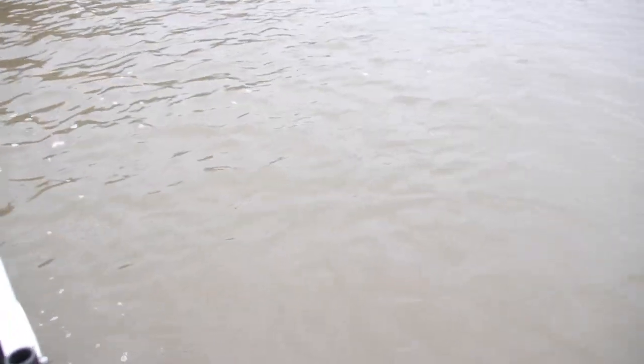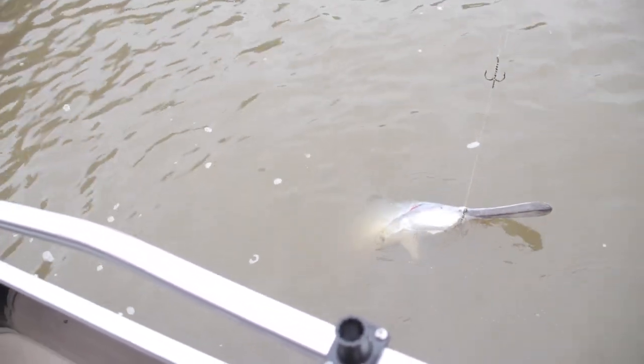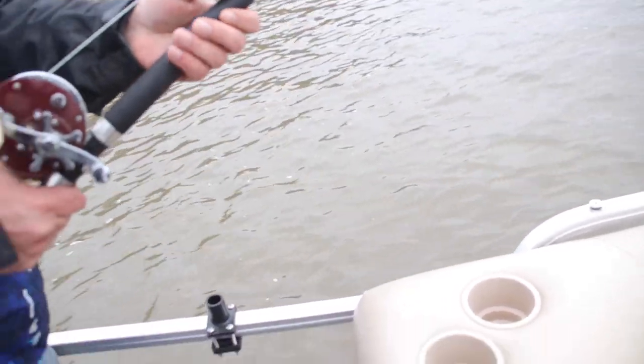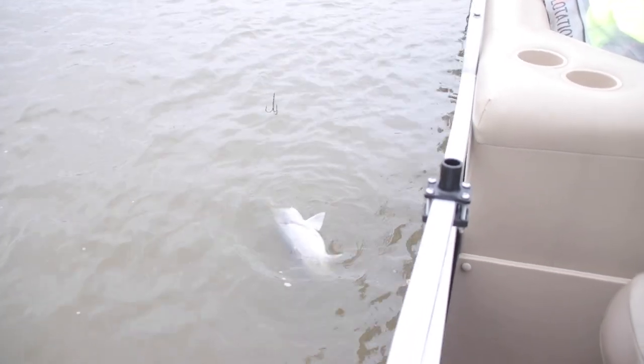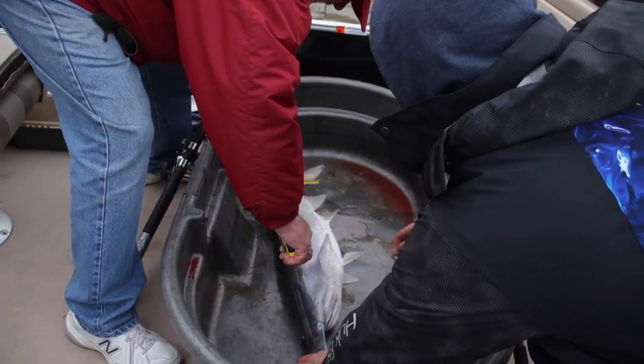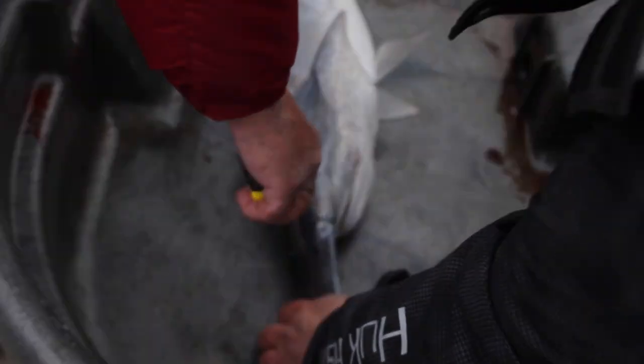He's coming over here. I don't know if we'll be able to walk him that way. Don't get him all tangled up. Might not be big... yeah, he's iffy. There you go. From the tail to the eye — he's 28 inches. Gotta throw him back.